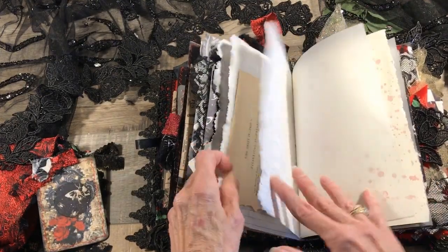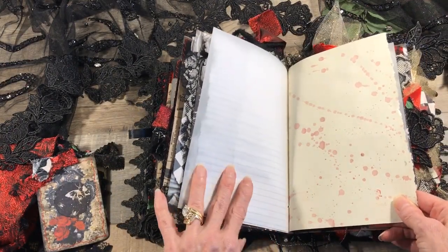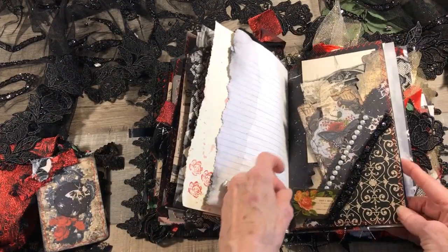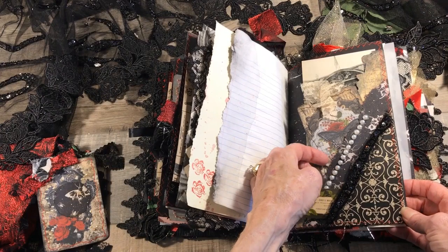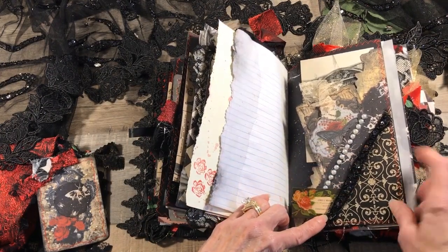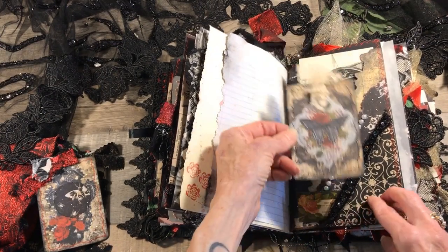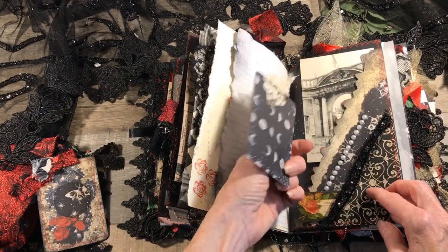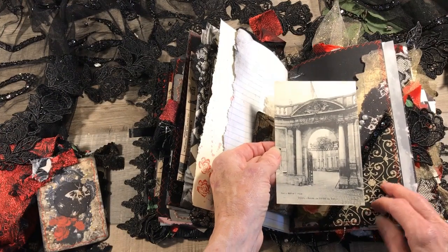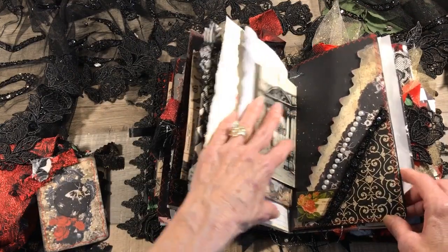More writing space, some vellum, and this is a watercolor splatter done in red. Here is a three-tiered pocket with some trim from the ball gown glued on there, Tim Holtz ephemera, and another tag. This is a vintage postcard that looks like an arch or a gateway — I thought that looked goth so it goes really well in there.